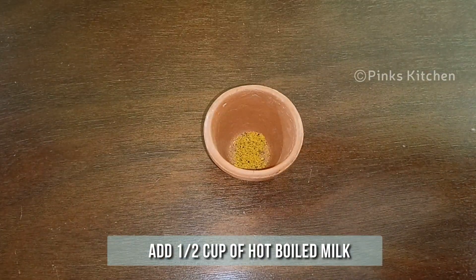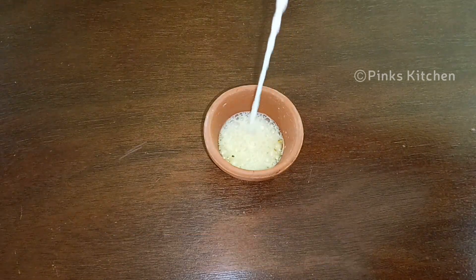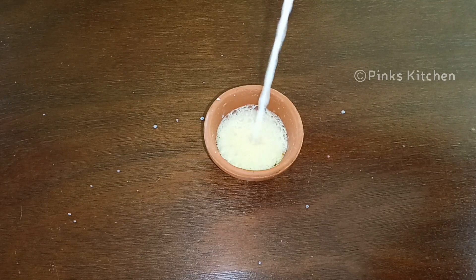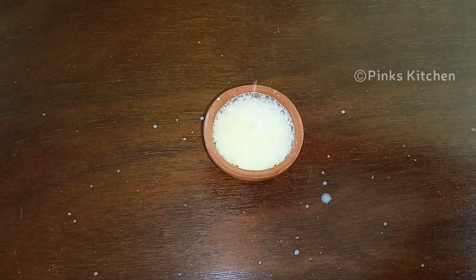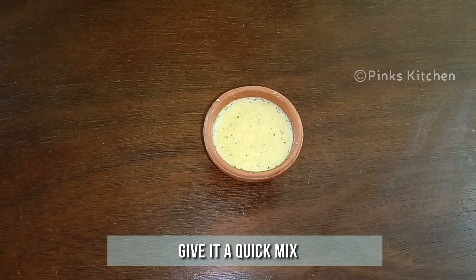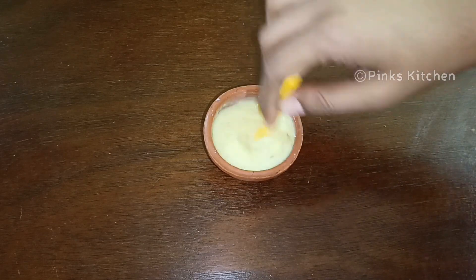Now add half a cup of nice hot boiled milk. Give it a quick mix and it's now ready to enjoy.